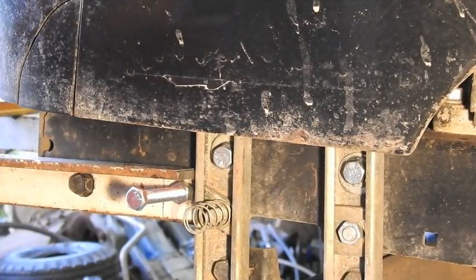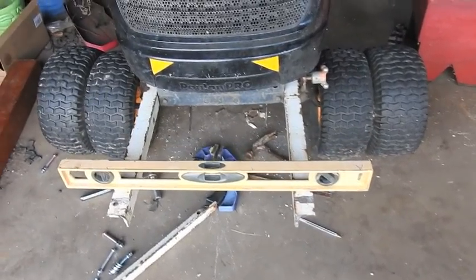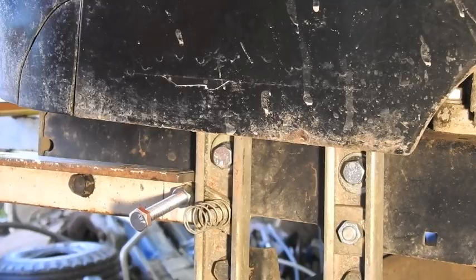Level it. With both pieces of angle sticking out in place, I've got the level sitting on it and it is sitting level. What I want to do now, before I get the grade 8 bolts to put in there, is run over to the welder and tack this thing together. That's next.